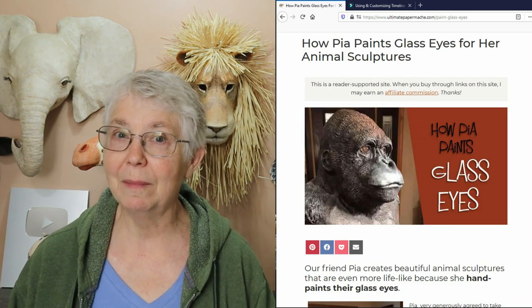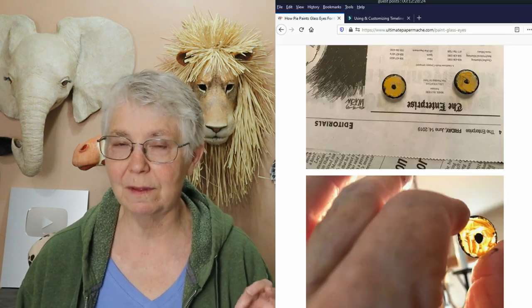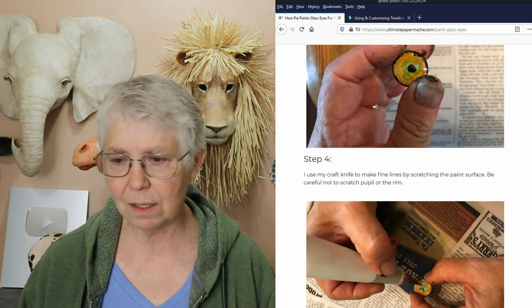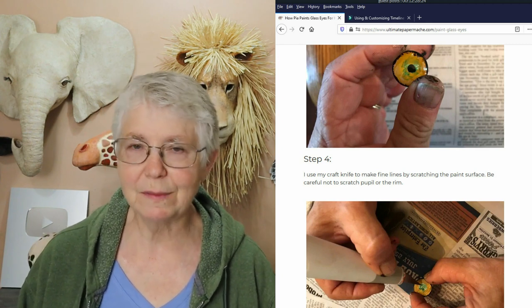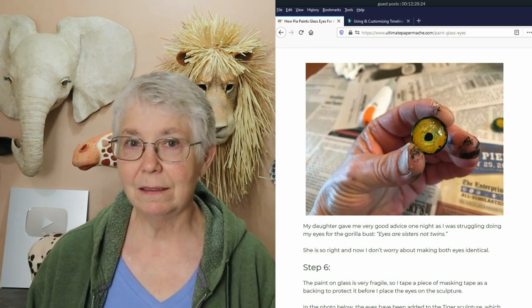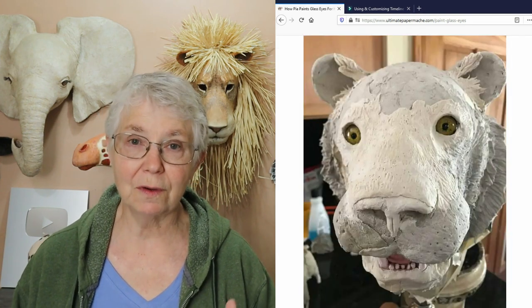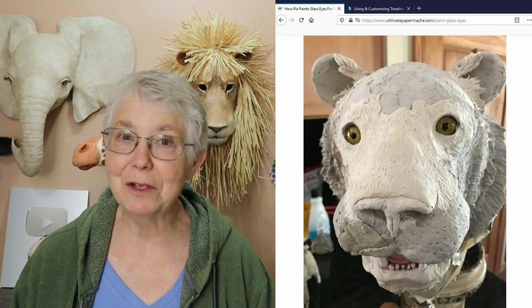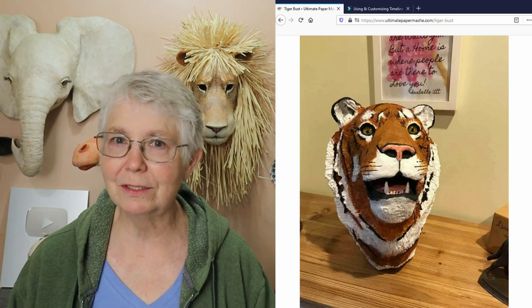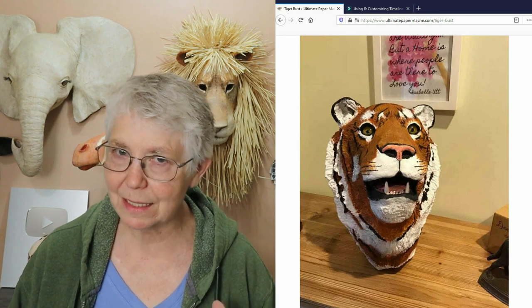Our friend Pia Blackwell makes a lot of very realistic animal sculptures. She paints glass eyes for them rather than buying taxidermy eyes — she uses glass cabochons, which you can buy in a whole bag from Amazon for not very much, and then paint them following her instructions to fit the species you're trying to make. A lot of people have used her instructions to make their own glass eyes, and then you can place them using John's instructions. Those two tutorials really go together well.